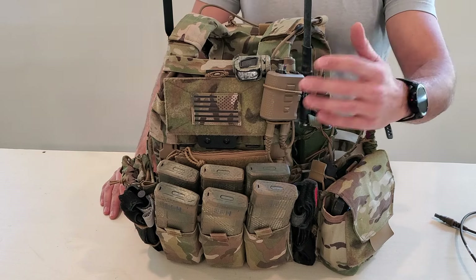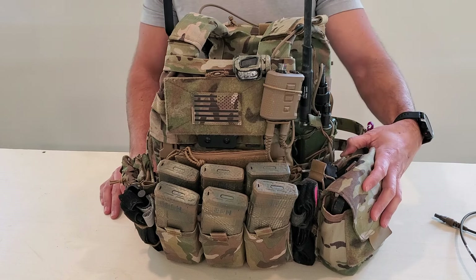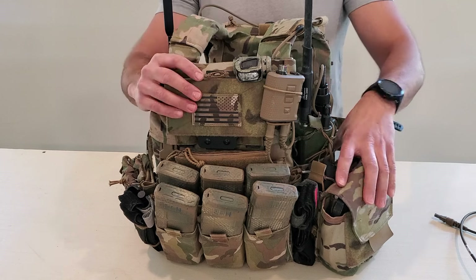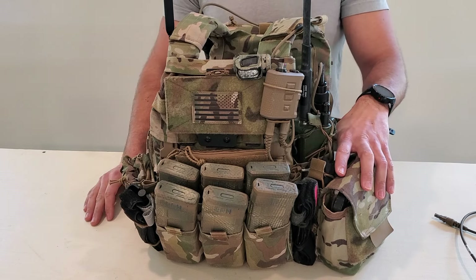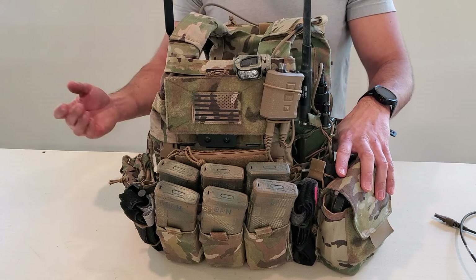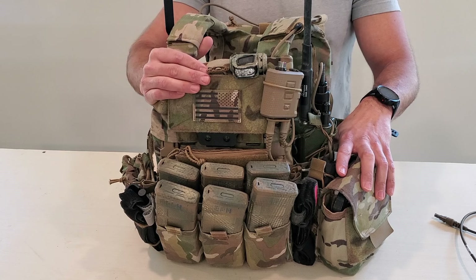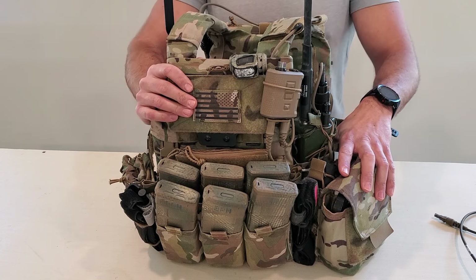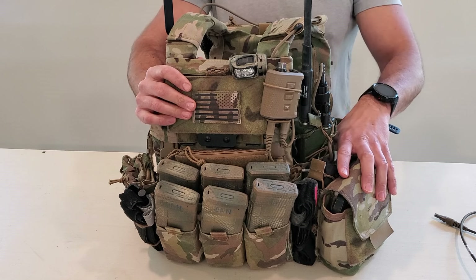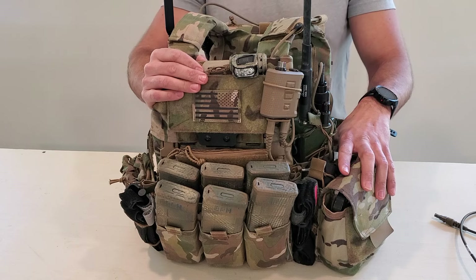We're going to link all of the different products that are in this down in the description. Obviously some of these are Forged Concepts solutions, but a lot of them are from other companies — they're not paying us to talk about any of this stuff. It's just stuff that I happen to like and have tested and used, and some of it I don't like, and I'll point that out and mention it as well. You'll have links to everything in case I mess up a name or don't mention something's exact product name.